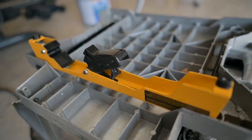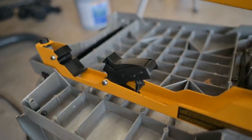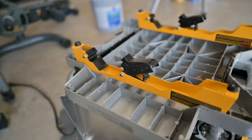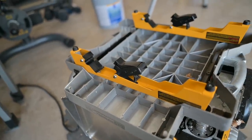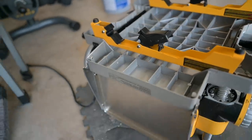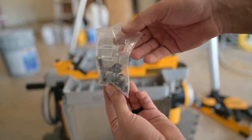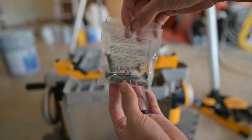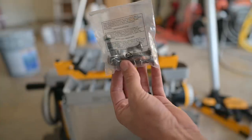One thing I need to make sure of is that wherever I mount this one, I need to mount this one in the exact same location, because when I go to set this on the stand, that will not work if it's not. I have a fresh bag of hardware here that goes to these DeWalt brackets, and I'm just going to use this to mount them to the planer.